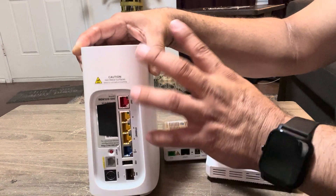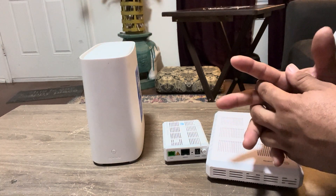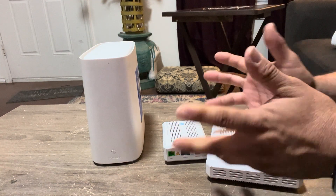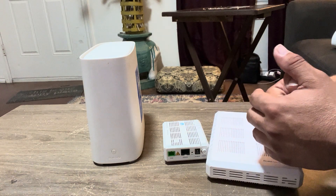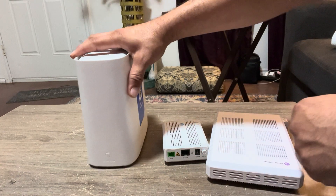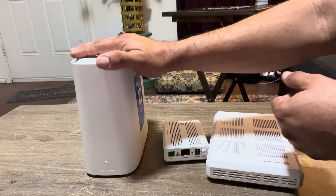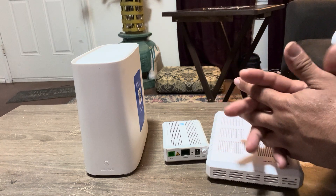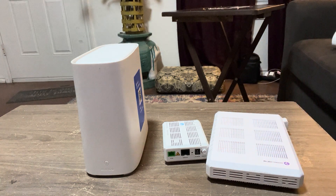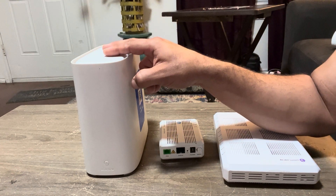This is a Wi-Fi 6 router which does 2.4 GHz BGN — maximum speed on that 2.4 is about 100 megabytes per second. You could run your entire home on 2.4 and be perfectly fine. All you need is about 25 megabytes per second to run 4K. This also does 5G and AC — about 150 on the N card and about 350 on the AC card. And then your Wi-Fi 6, which gives you up to 650 megabytes per second. That is pretty substantially fast. The maximum device capacity on these is about 92 devices.